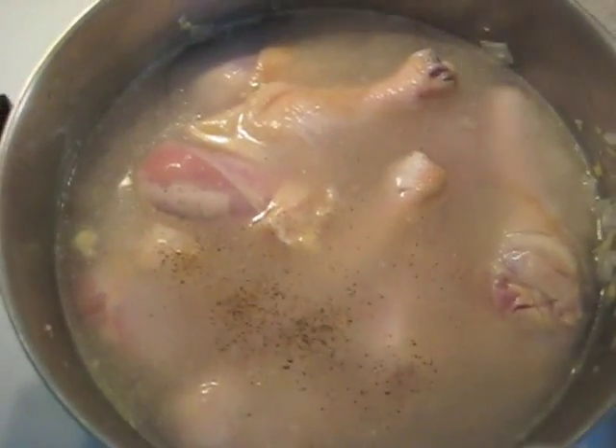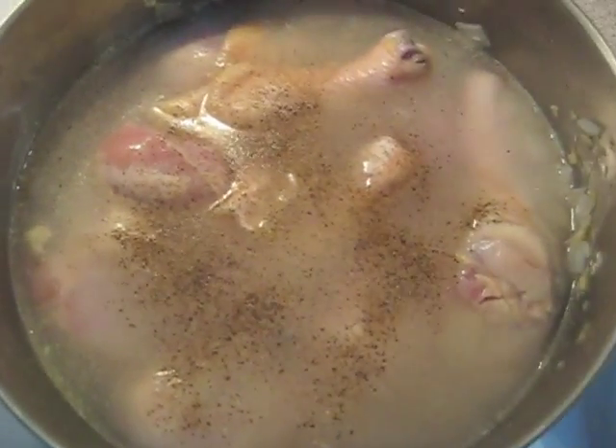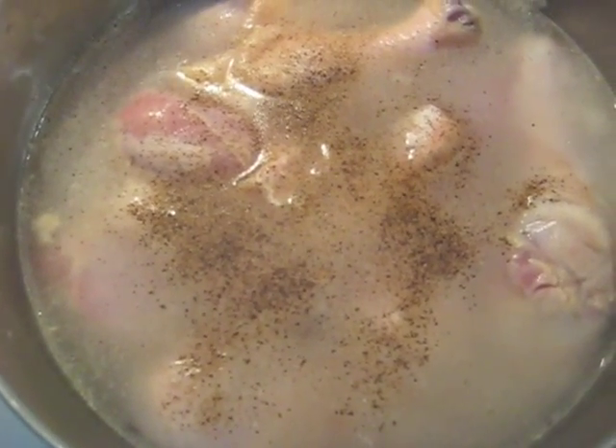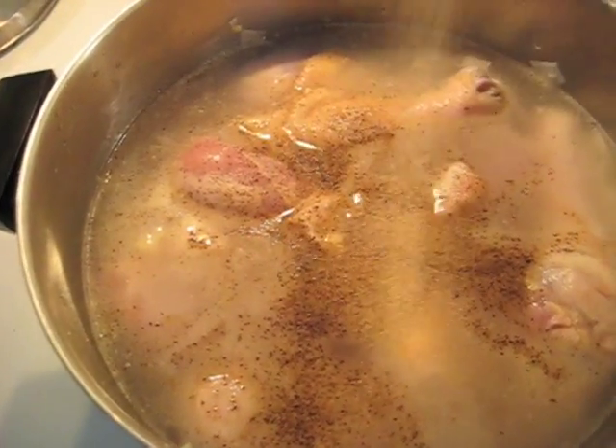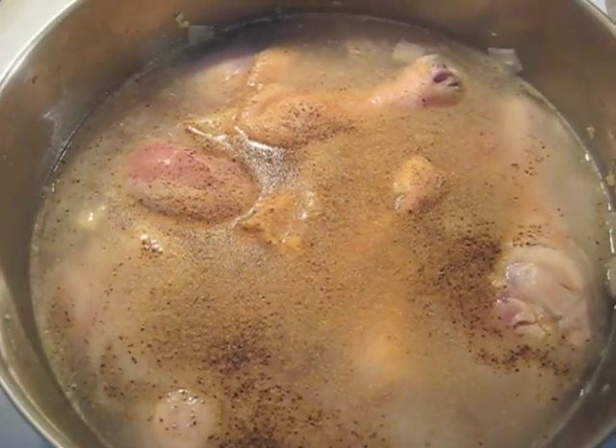I'll add some pepper, and then some garlic powder. I just broke something — okay, broken thing all cleaned up. So I'm adding some garlic powder.